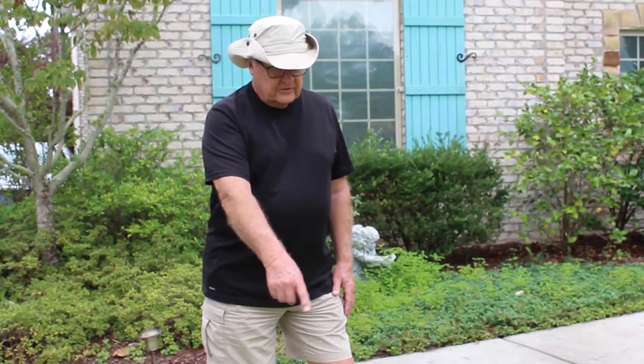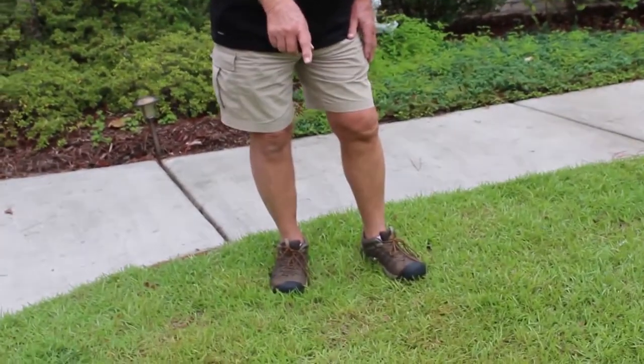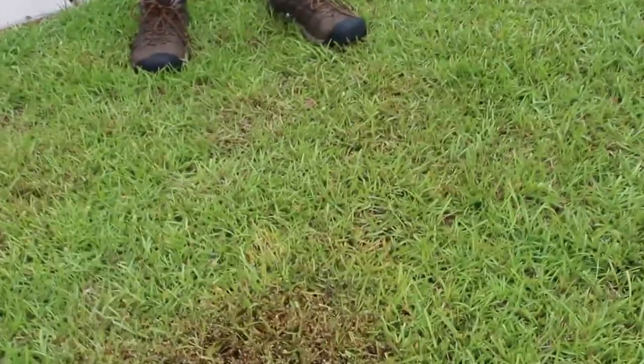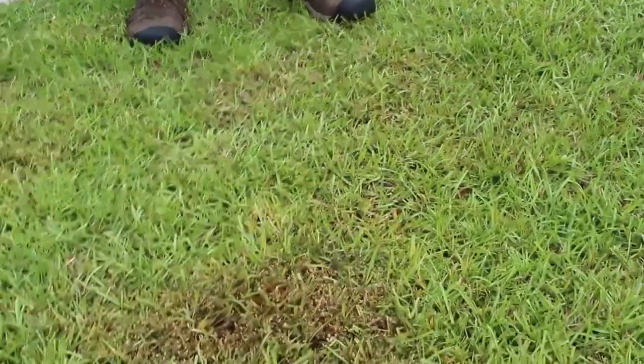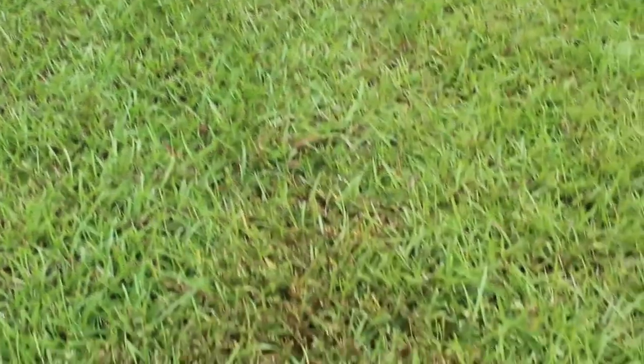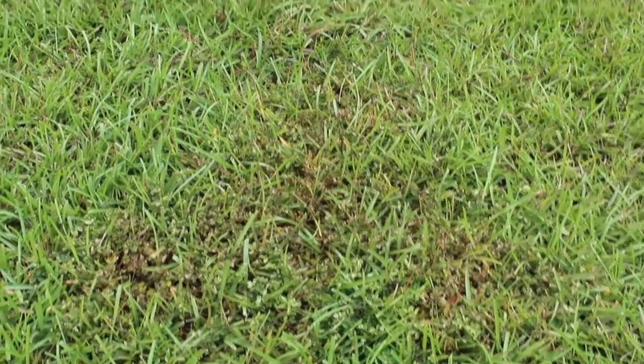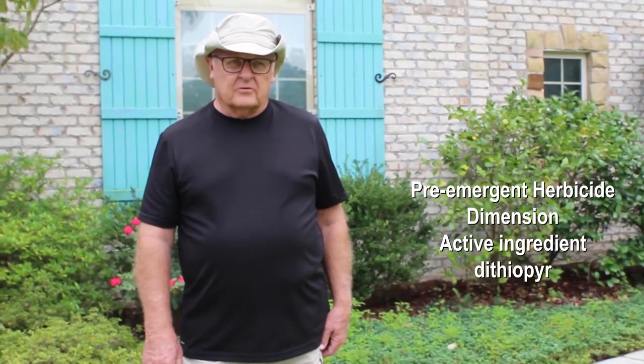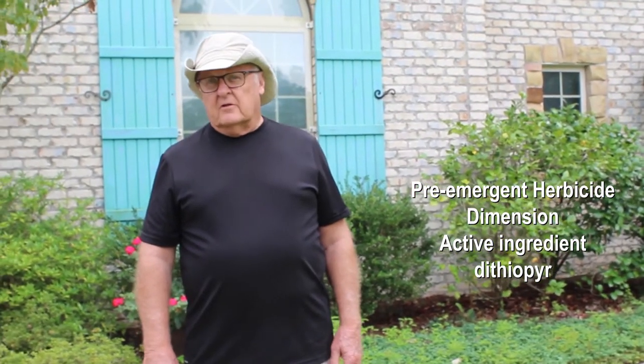We spot sprayed this area of the yard a few days ago with Weed-Free Zone. We sprayed the Lespedeza, and if you take a look at some of these patches down here, you can see it's doing a really good job of knocking down the Lespedeza — you can see it's turning brown. We got a little yellow coloring in the grass, but the grass will come back up out of that. We could have had even more control had we applied a pre-emergent herbicide containing Dithiopyr back in the spring, something like Dimension.